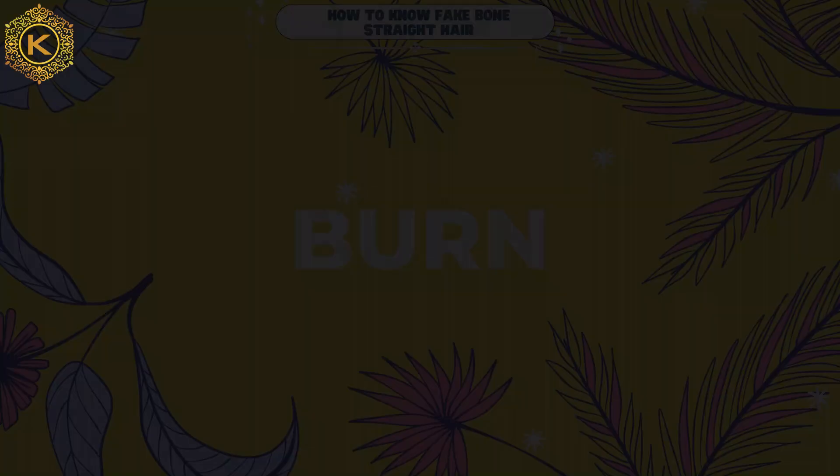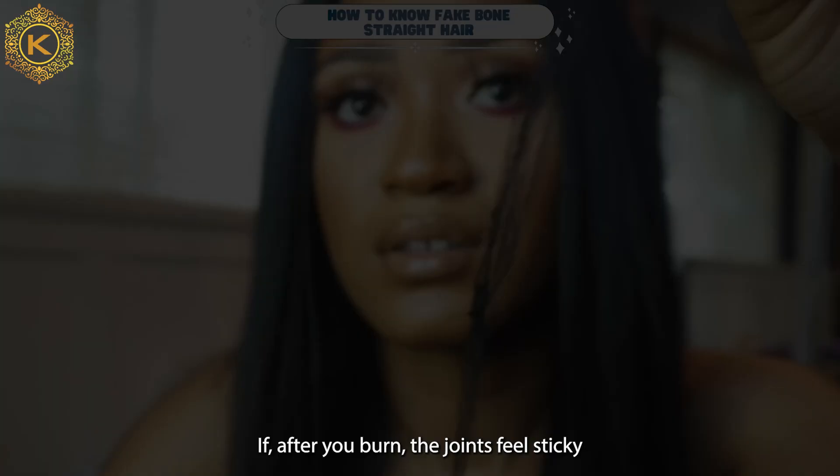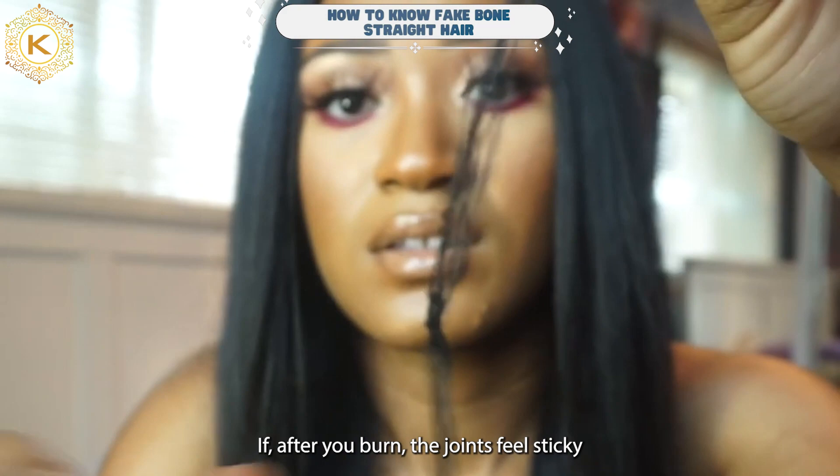The ultimate way to find out how to know fake wool straight hair extensions is to burn them. Pick a few hairs and burn them with fire. If your wool straight hair after burning drops crumbles and is easily crushed, this is the real wool straight hair. If after you burn them, the joints feel sticky and give off a burnt plastic smell, your wool straight hair extensions are fake and made of plastic and synthetic materials.